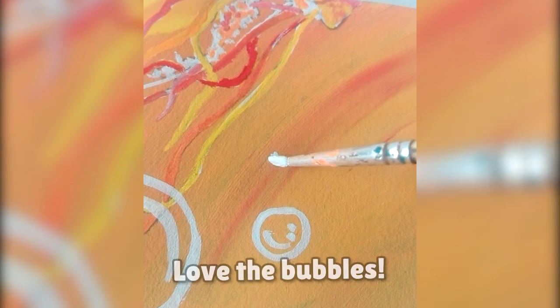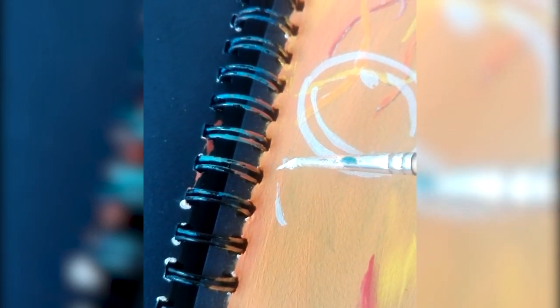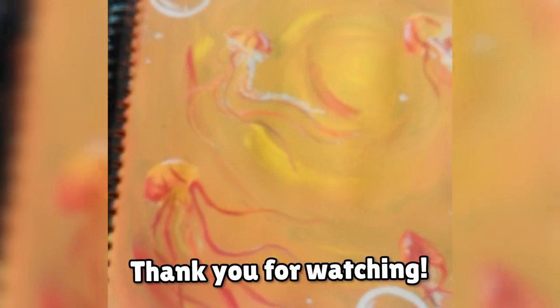Love the bubbles. Follow the bubbles. See you soon. Thank you for watching.